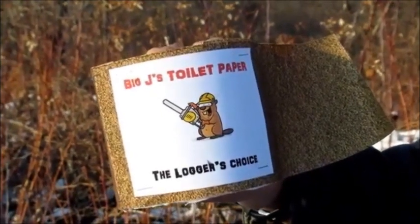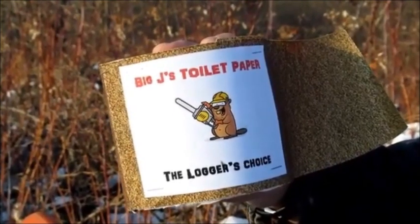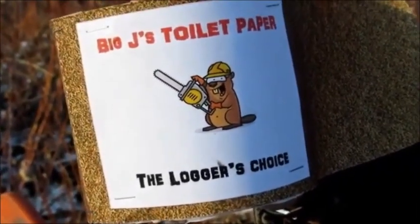Introducing Big J's Toilet Paper, the Logger's Choice. When you need that extra scrubbing power, Big J's Toilet Paper leaves you feeling fresh.